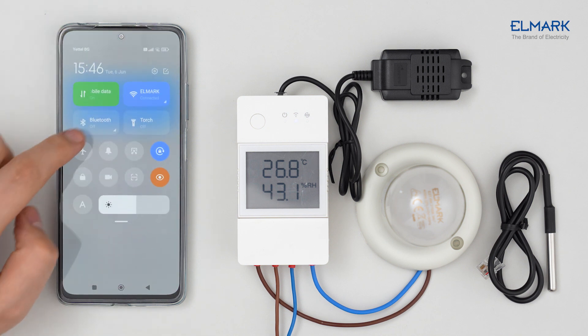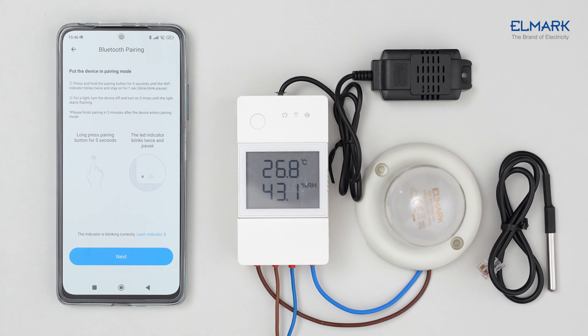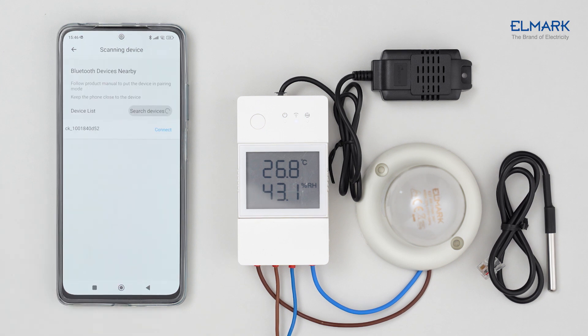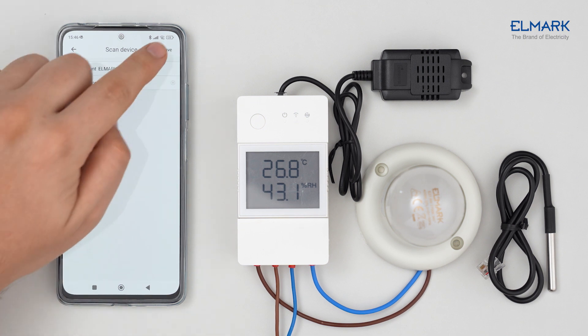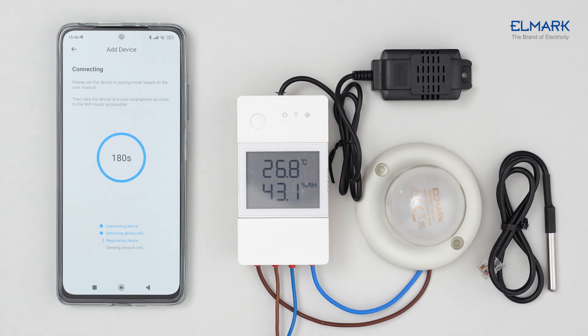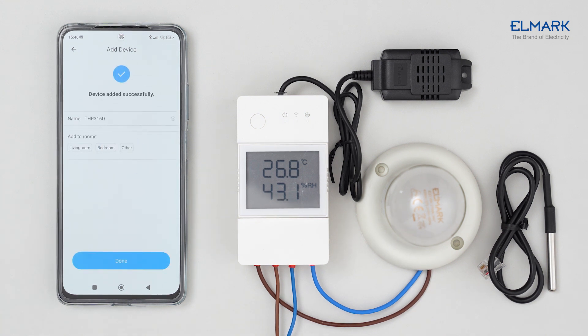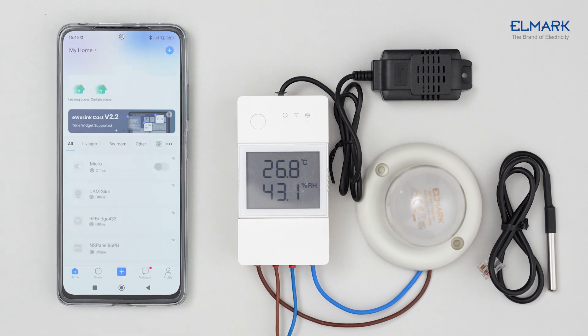Make sure your mobile phone's Bluetooth is turned on, select Bluetooth pairing, and tap Next. Tap Connect next to your device. Select your Wi-Fi network, enter the password, and tap Save. Add the device to one of your rooms — the pairing is now successful.